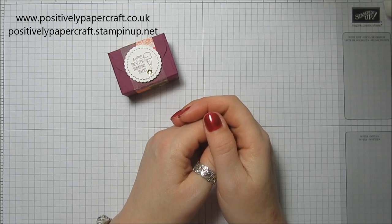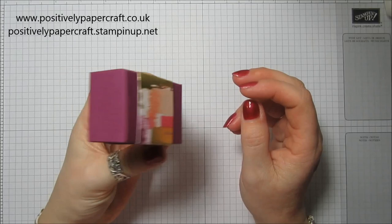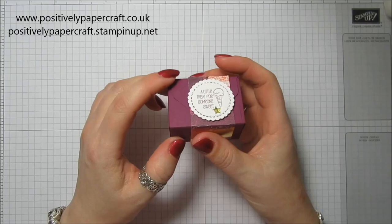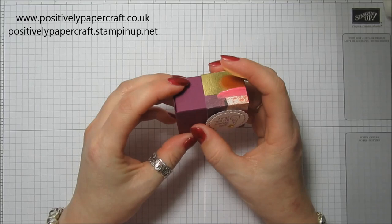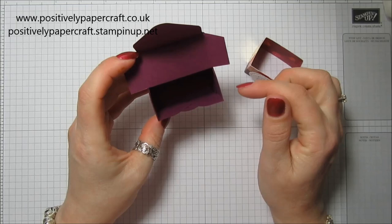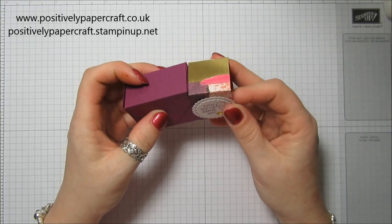Hi everybody, it's Anne here from PositivelyPapercraft.co.uk, welcome to another tutorial. Today I've got this adorable tiny sweet little box - it's so cute, quick and easy to make, and you only need a piece of card which is five by five inches. I made this one in Rich Razzleberry and it's just got a sweet little belly band that you take off, then it opens up like that. It would be great for little sweets, maybe little mini eggs - you may even fit a lip balm in there.